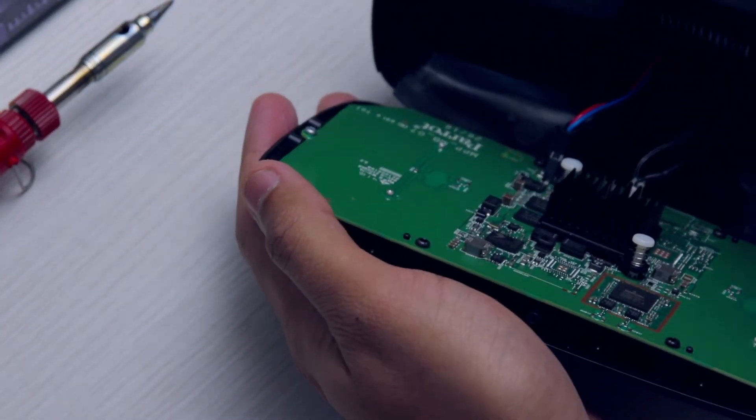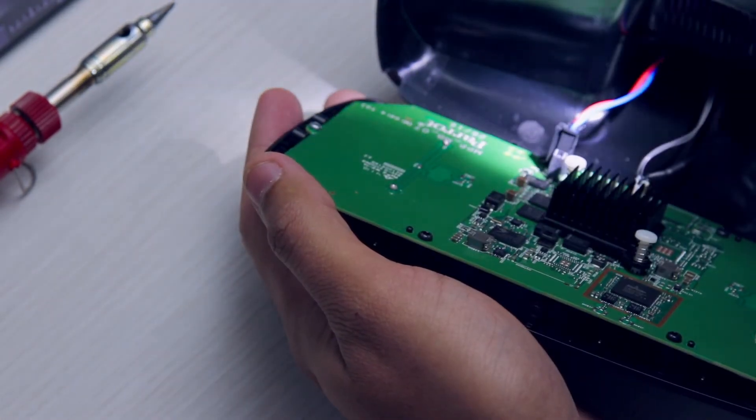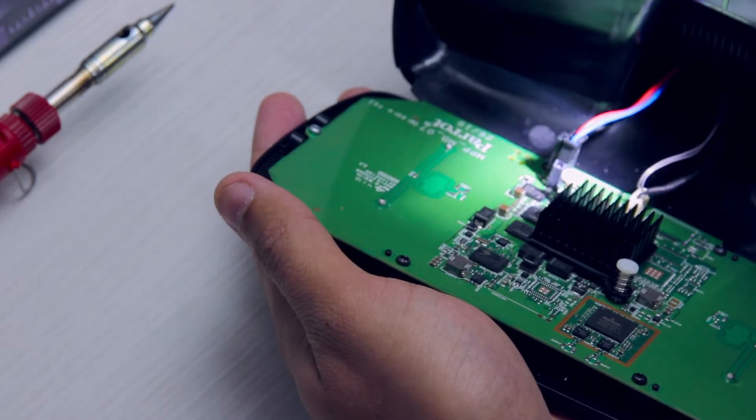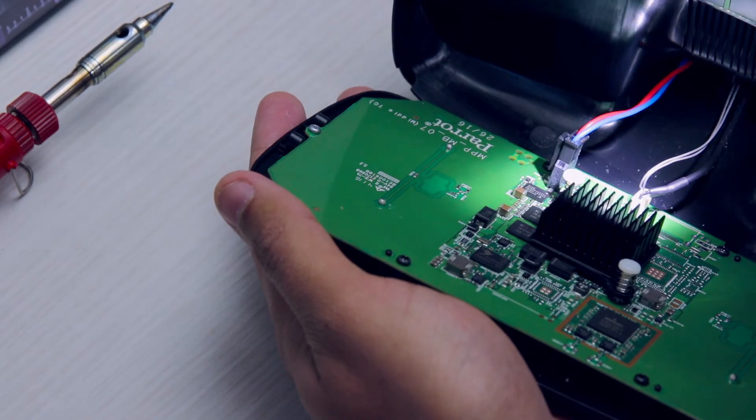We will remove the power connector which is here — and that's our control ribbon from the joystick. So we'll remove these two little plugs.